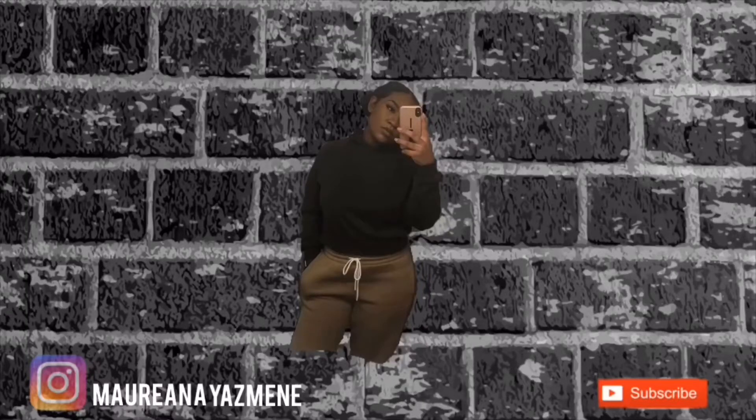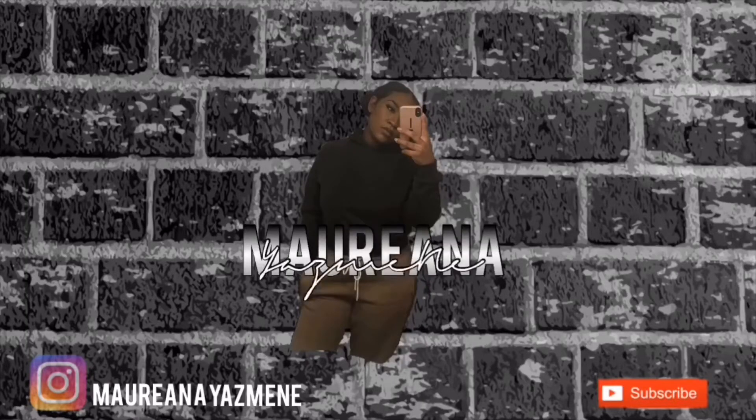Welcome back to my channel! Today I am giving you an eyebrow tutorial as promised. These are my everyday brows and I'm going to start by filling them in.